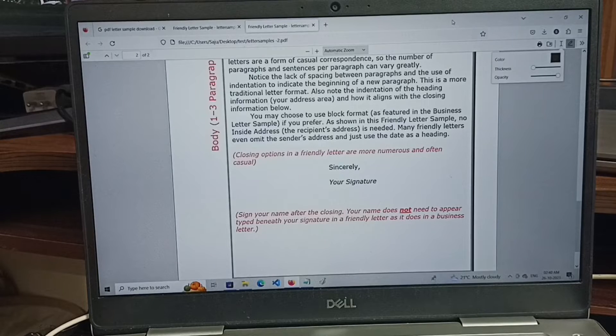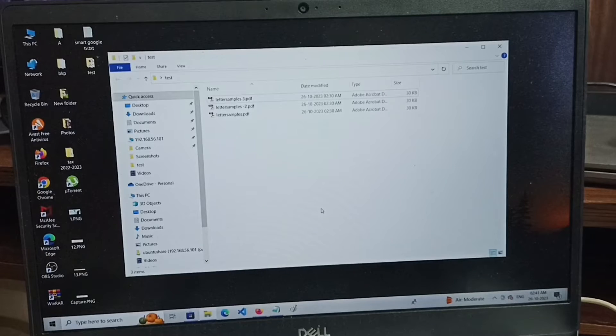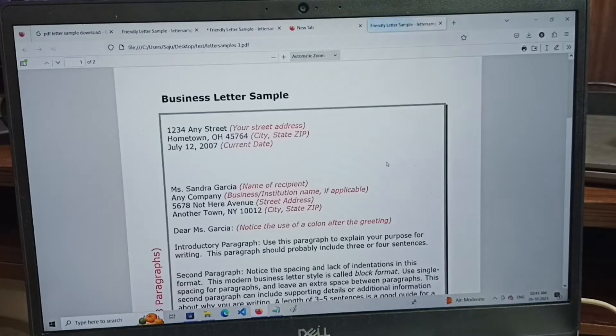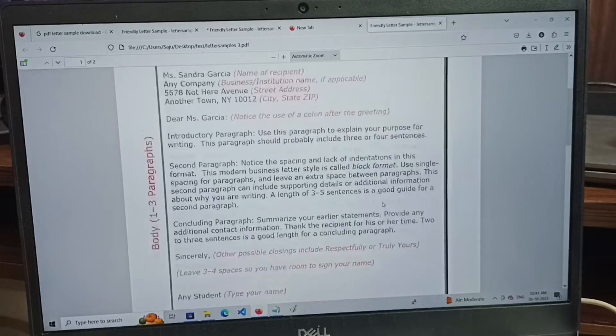This video shows how to sign a PDF without Adobe Reader. First, select the PDF which you want to sign. Right-click, then open with Firefox.